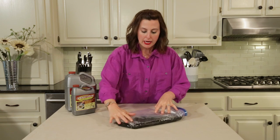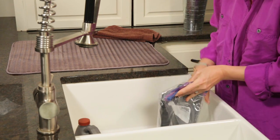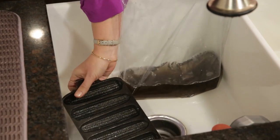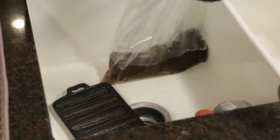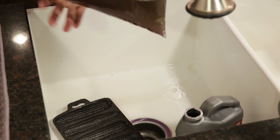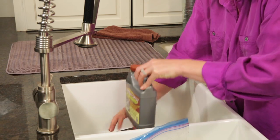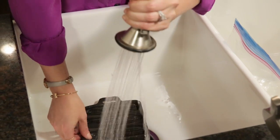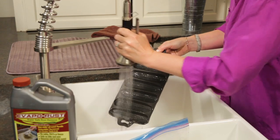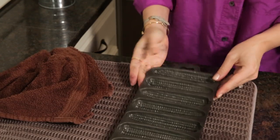We've come back and we're just gonna go ahead and rinse this off. Let's take it out and see what it looks like. Evapo-Rust is reusable, so we're gonna go ahead and pour it back into the bottle. Then we'll rinse it real well and just pat it dry so that we can re-season it.